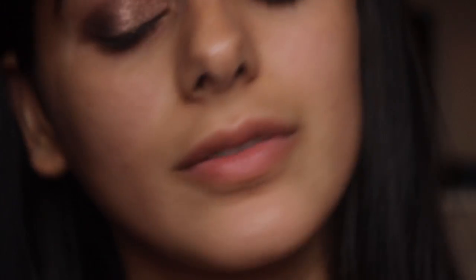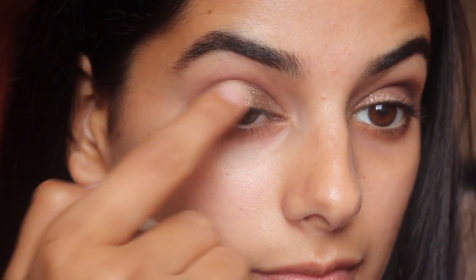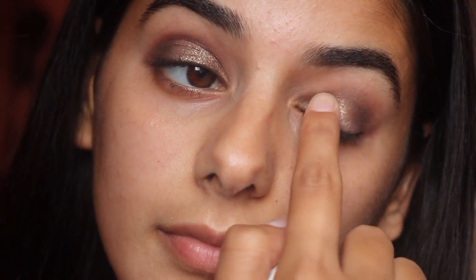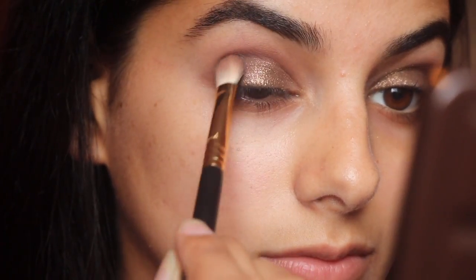Now I'm going in with my ColourPop Shadow in Millionaire and I'm placing that with my fingers all over my lids — well, not all over, but you know. Then I'm going in with the color Thirsty Girl and I'm just amplifying the color. Then I'm going back in with Triple Fudge and packing those two colors together so it looks blended and neat.